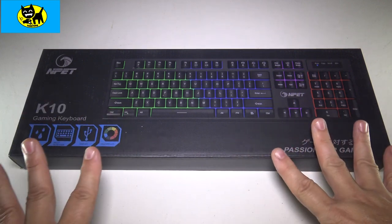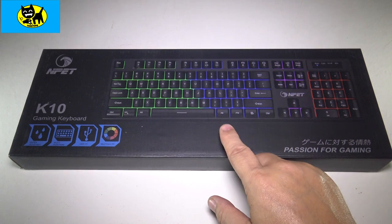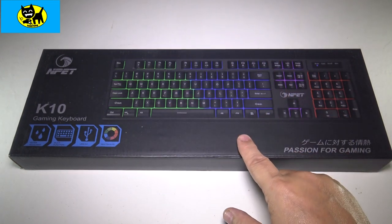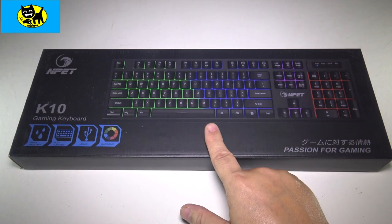Hey friends, Tux here. I am pumped because this is a brand new for 2022 version of the K10 that I've never seen before. In fact, I didn't even know this existed. This is the brand new Camouflage K10 Gaming Keyboard from N-Pet.